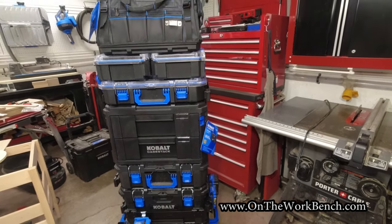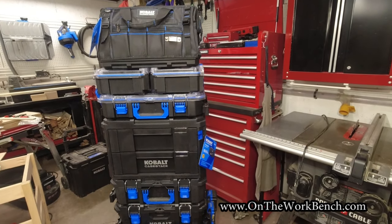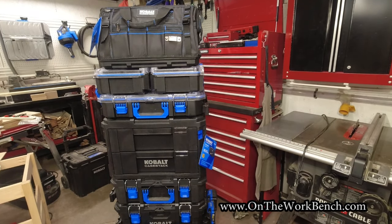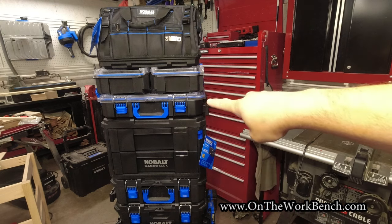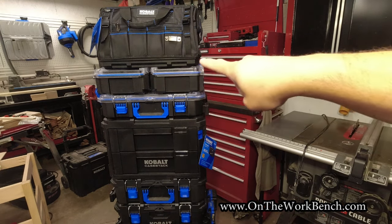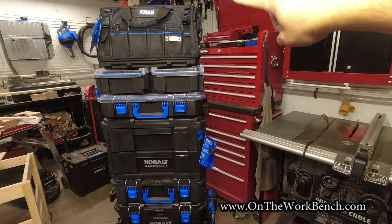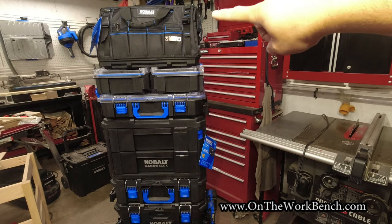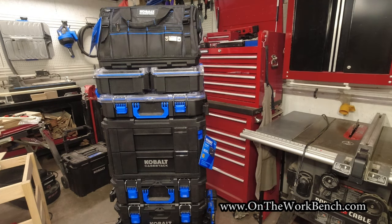Today we've got release number two — the second wave of the Cobalt Case Stack system. To start off, the first thing we've got right here is a two-drawer module. We have an organizer, our very first half-width pieces, and at the very top we've got a zipper clothes bag. We'll take a look at all these new pieces for 2023 as we work through the system.